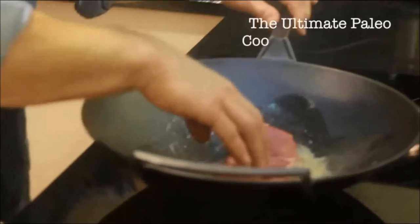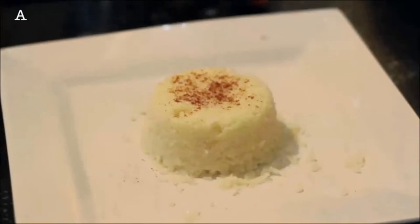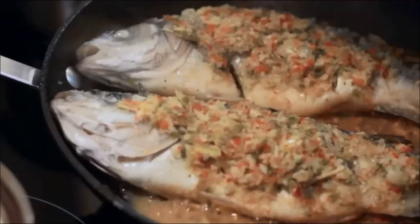Get up close and personal with the steak — feel what's going on. This is a basic rice substitute dish, and you can transform the same old steak ten different ways using various rubs and marinades, in just ten minutes.